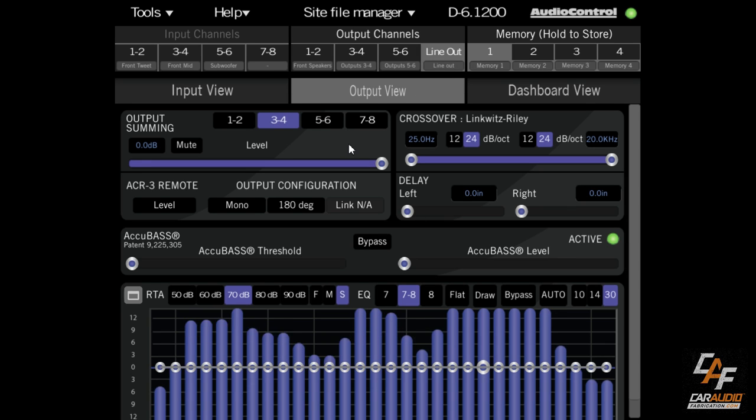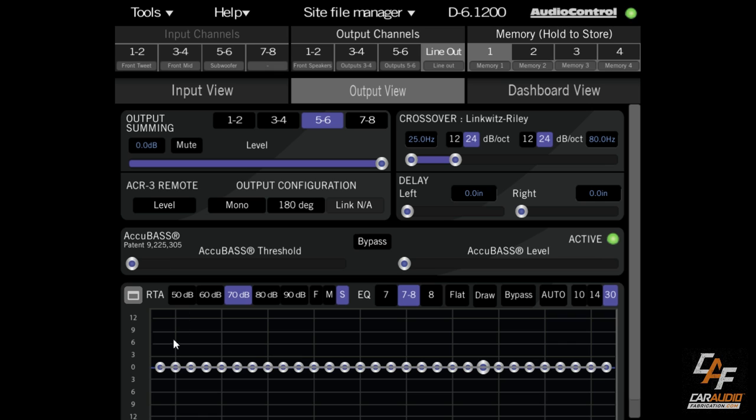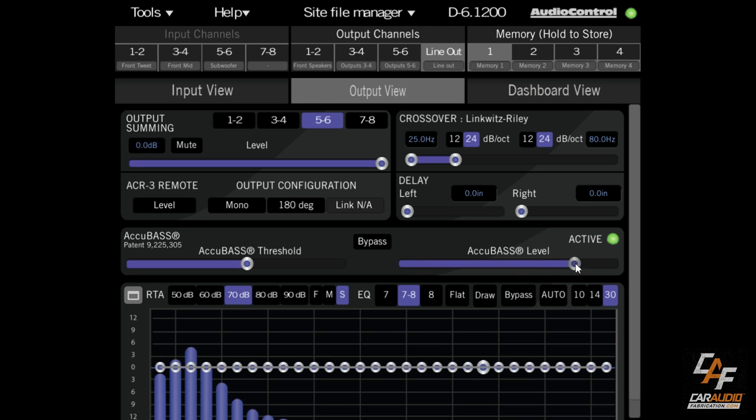Now let's switch to the line output channel — this is the output going to a separate subwoofer amplifier. We have a full-range signal here, but we want the subwoofer signal from channels 5 and 6, so we set the crossover to something like 25 Hz up to 80 Hz. The AccuBase feature addresses a common factory system behavior: as volume increases, the system rolls off the bass to protect inexpensive stock speakers. With AccuBase, we tell the system when to activate and how much bass to bring back using the level control. If the factory system doesn't roll off bass, we can just bypass it.